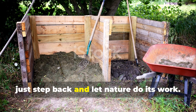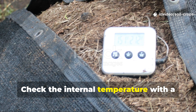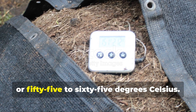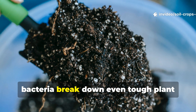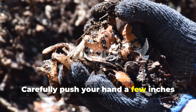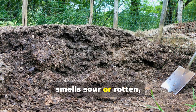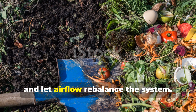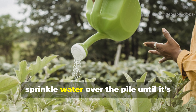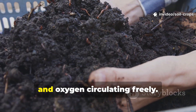Once your pile is set up, just step back and let nature do its work. After about 3 days, you'll notice steam rising from the top — proof that microbial activity is thriving. Check the internal temperature with a compost thermometer if you have one. It should stay between 130 and 150 degrees Fahrenheit, or 55 to 65 degrees Celsius — the sweet spot where thermophilic bacteria break down even tough plant fibers into rich, dark humus. If you don't have a thermometer, use the hand test: carefully push your hand a few inches into the pile — it should feel warm but not scorching. If it's cold, your pile needs more nitrogen. If it smells sour or rotten, it's too wet — add dry brown material, reinsert your pipes, and let airflow rebalance the system. Every 2 weeks, sprinkle water over the pile until it's evenly damp, using roughly 2 liters for every cubic meter of compost. This small effort keeps microbes hydrated and oxygen circulating freely.